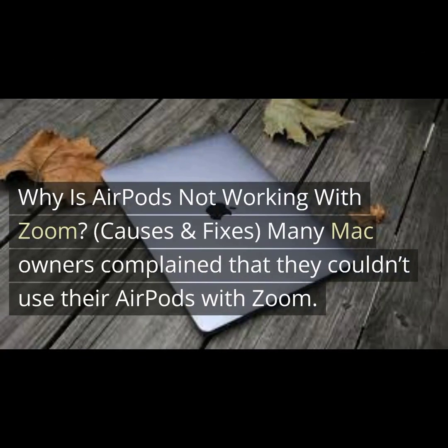Why is AirPods not working with Zoom? Many Mac owners complain that they couldn't use their AirPods with Zoom.